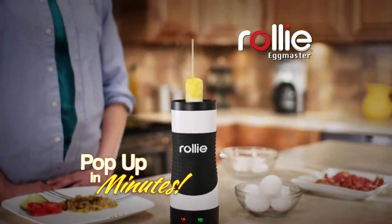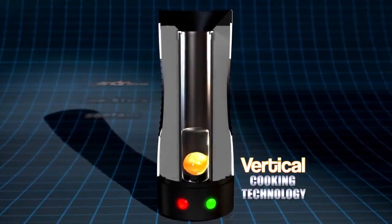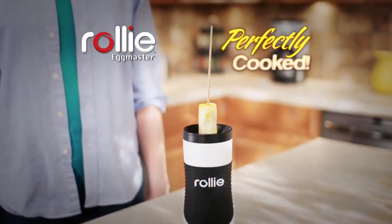Just crack, pour, and watch them pop up in no time. The secret is vertical cooking technology that combines a cylindrical non-stick cooking surface surrounded by a revolutionary heating element, so your eggs pop up hot, fluffy, and perfectly cooked.